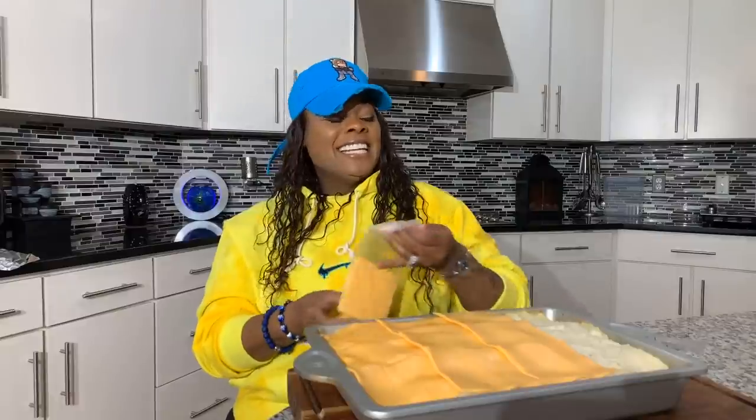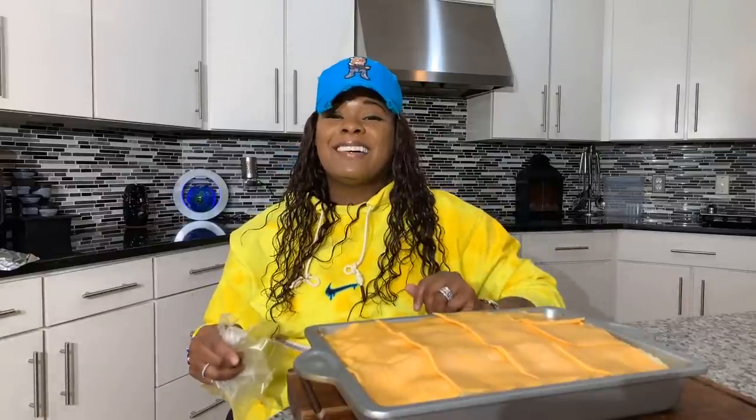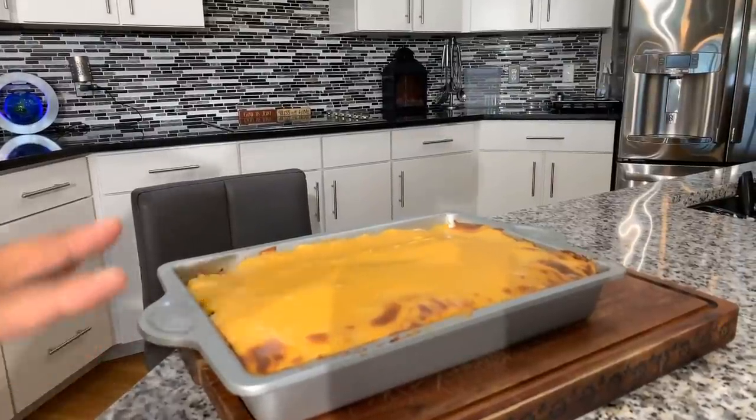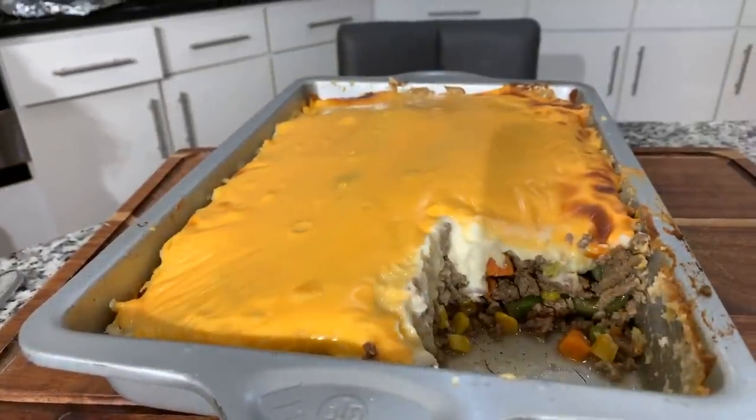If you enjoyed this video, give me a thumbs up. If you haven't subscribed, make sure you subscribe — tell your family and friends about what Jeannie Young is doing in this kitchen. This is going into the oven, and when it comes out we're gonna slice it. Heavenly Father, we thank you once again for a beautiful meal today — in Jesus Christ's name we pray, amen. Take a look at this everybody — Jeannie Young style homemade shepherd's pie.